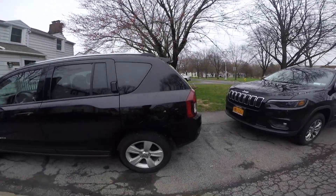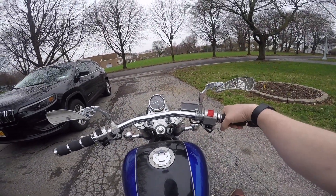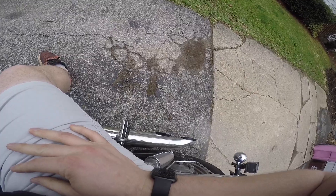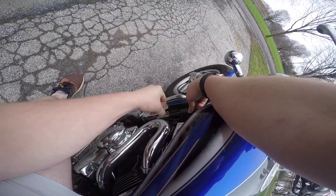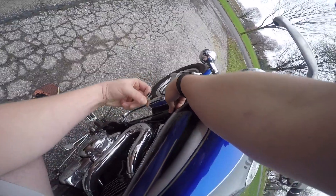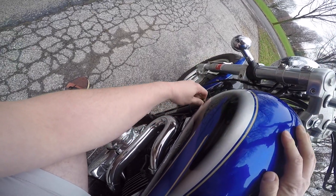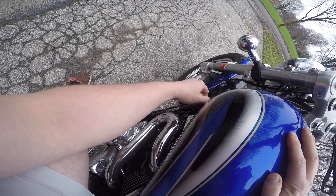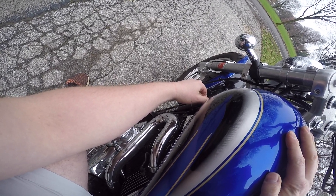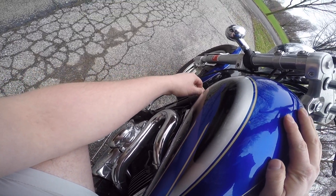It is pretty damn cold out, so you can see all the condensation coming out of it. It is kind of ghetto because this doesn't actually work properly, so when it is cold out you've got to kind of work it out.